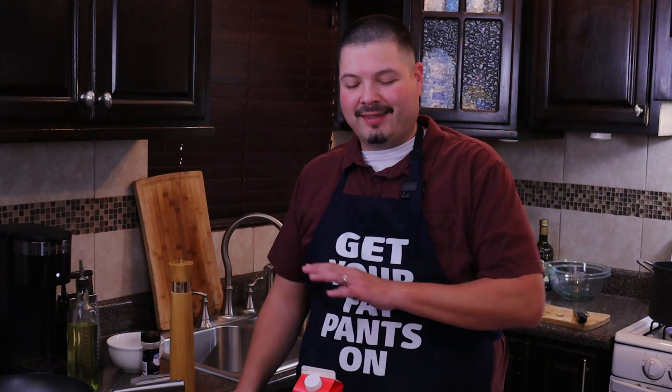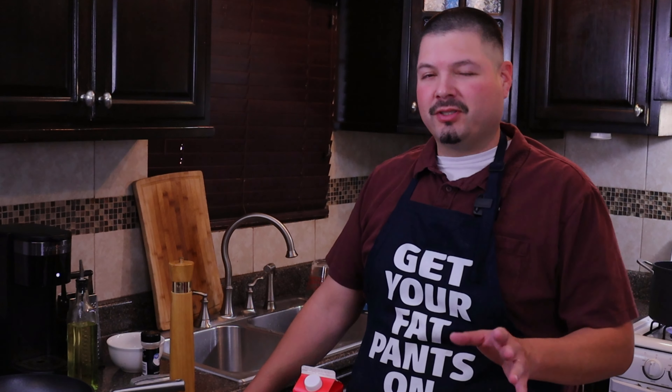Welcome back everybody. In today's episode of Cooking with Kirby, we're going to be making chicken alfredo. This is a simple, easy dish — you just need a few ingredients.